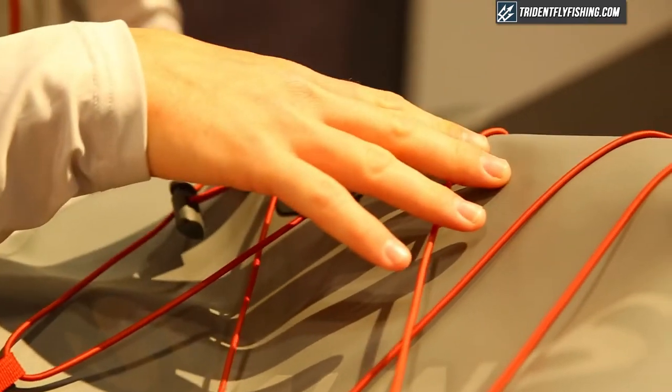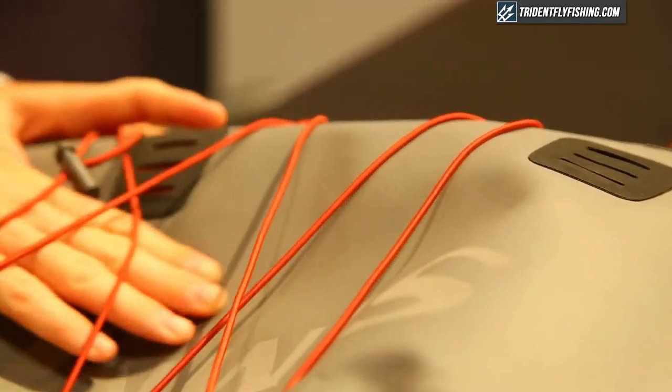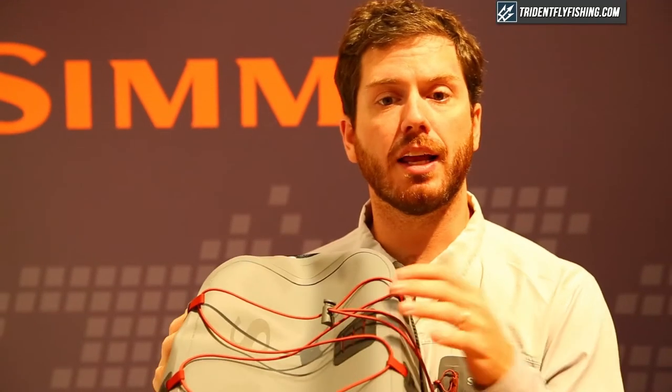On the exterior of the pack we've got lash points here, so if you want to store a rod or any other gear on the exterior of the bag. We've also got a jacket strap system — so if anything is wet, you can store that on the outside of the bag and not get everything on the inside wet.